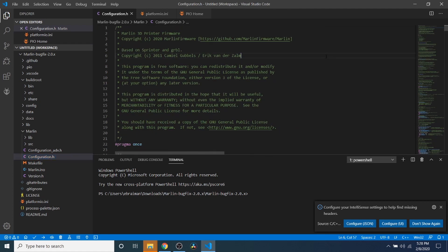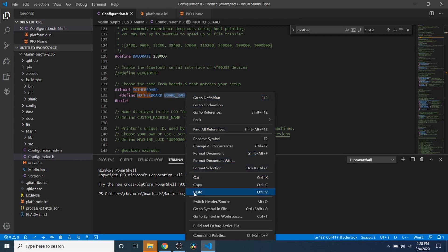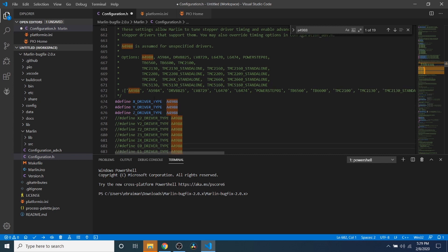We're going to minimize our folders and click on configuration.h. We're going to go to the top and search on motherboard, then highlight board_ramps_1_4_efb and paste what we just copied. Then we're going to scroll up and change our serial port to negative one. Then we're going to enable the other port and change that one to one. Now we're going to do a search on A4988 and enable the X stepper, the Y stepper, the Z stepper, and E0.